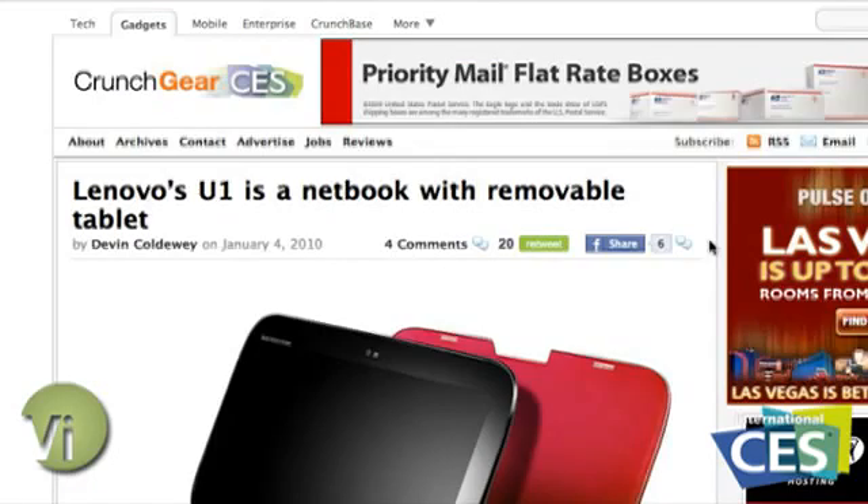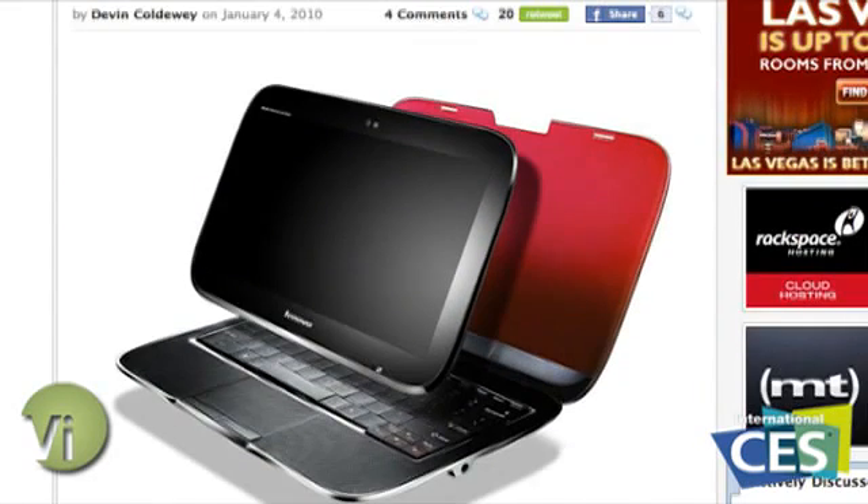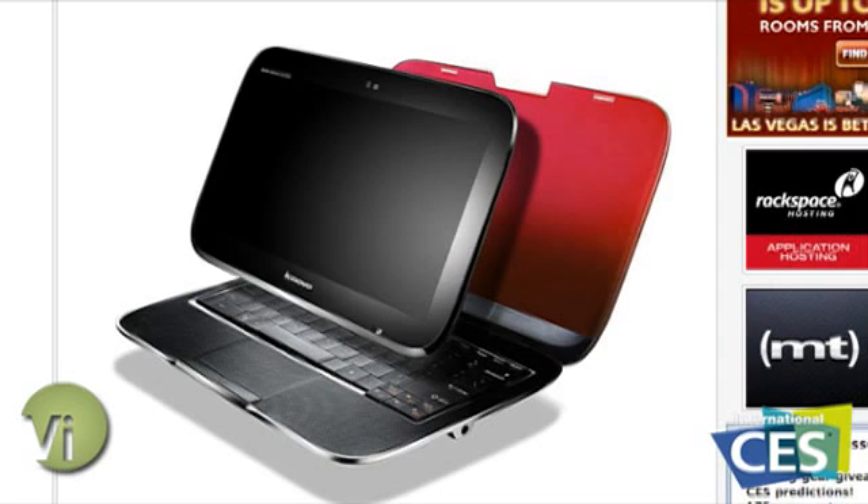We ran a video of this yesterday. Anyway, it looks like a regular laptop — you open it up and you can actually take the screen right off. Now, I know this sounds crazy, like you're just ripping the screen off, but it actually has another operating system, another processor running in the screen. When you reconnect the device, it actually syncs up what you're doing. So if you were in Mozilla Firefox on the tablet portion, it's going to go to Windows 7 once you reconnect it and then go to that site. It's a really cool idea.